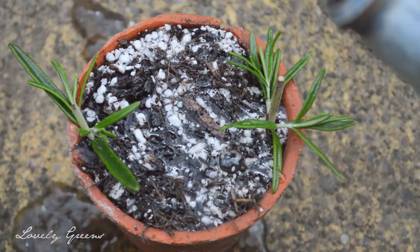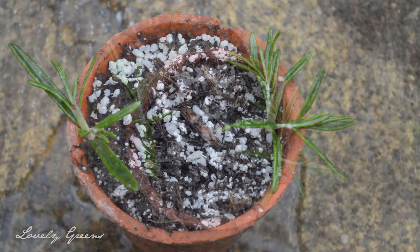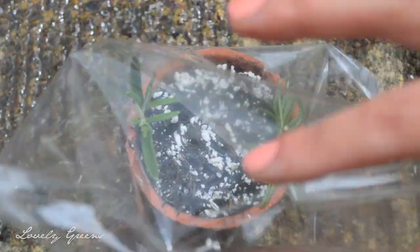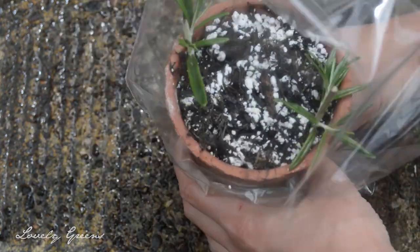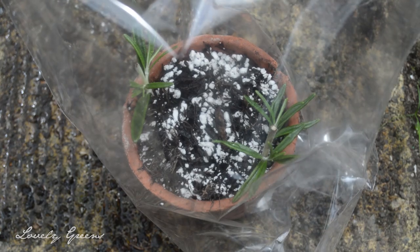Once your plants are in the pot, water them really well, let all the water drain out, and then pop a bag over the top. You can use a ziplock bag or something like this. The idea is really just to create a mini greenhouse effect to keep those cuttings warm, moist, and likely to grow.